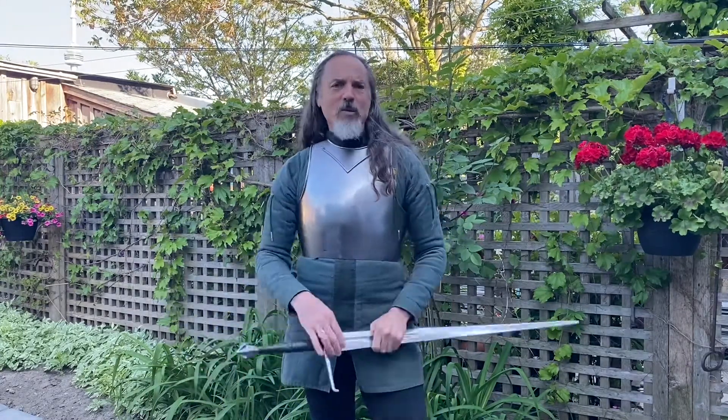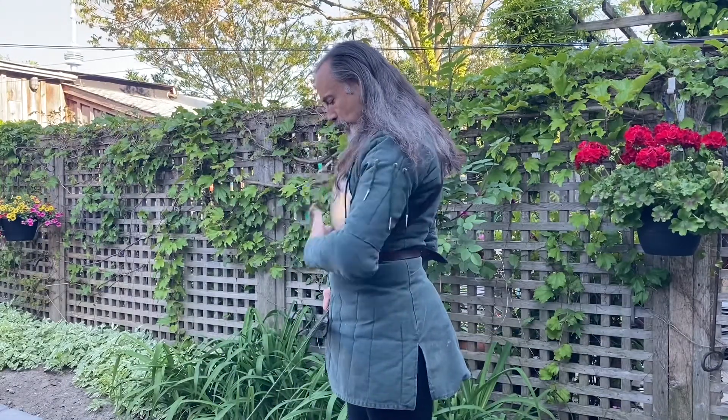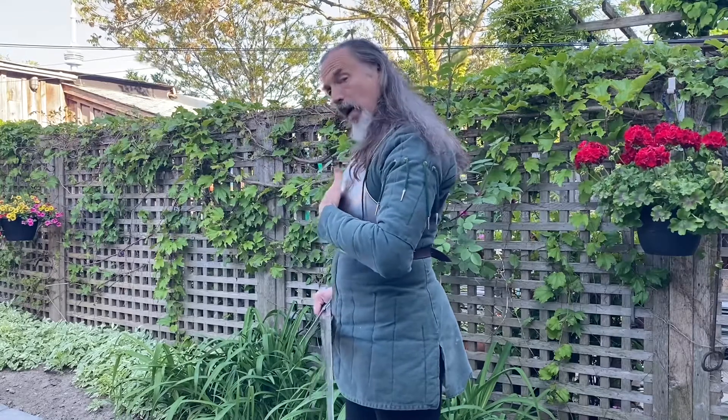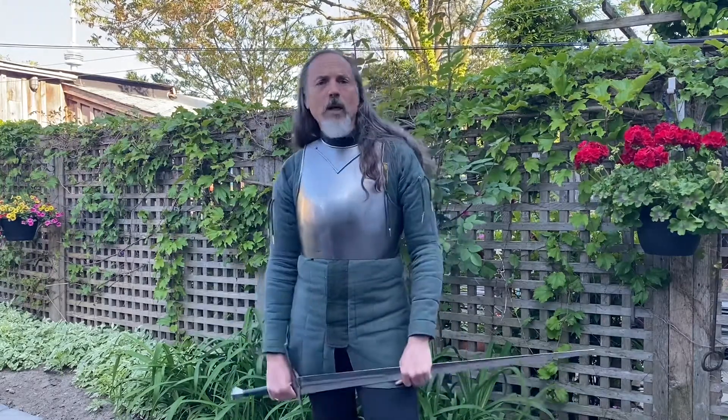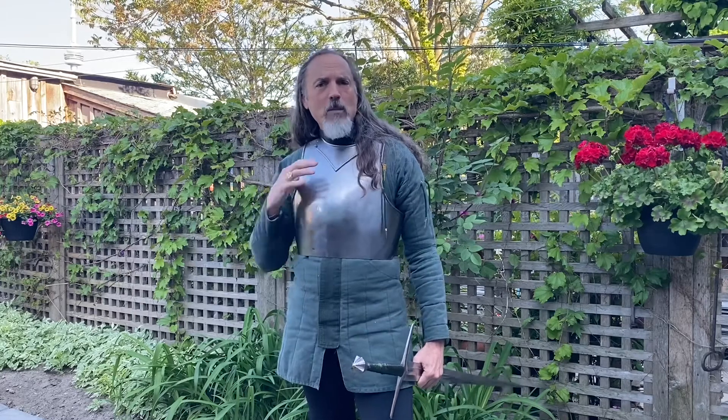You'll notice there's a lot of air in there — that's a crumple zone, like cars have. So I can take something like an arrowhead that might actually penetrate the outer surface, and it's still not going to get all the way in. And remember, usually I'm going to have chain mail and a light gambeson on underneath it as well.